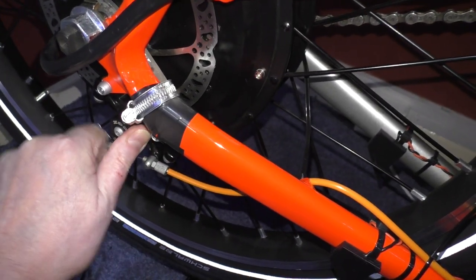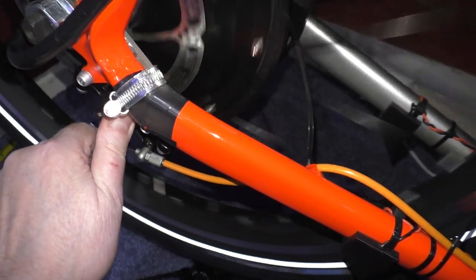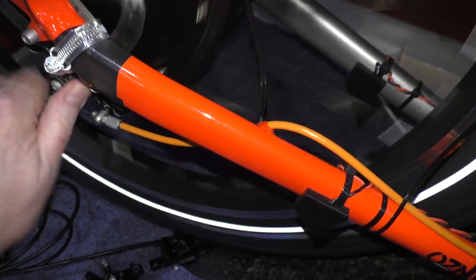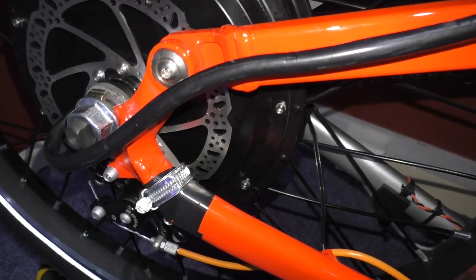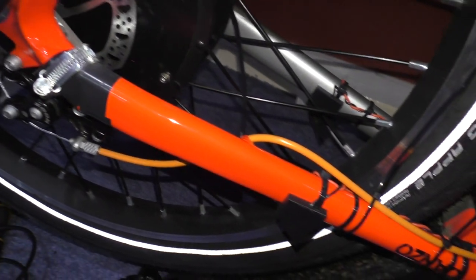I've just got to attach it on the other end and cut the cable ties off and put a cleave on the wheel, so it works. I've got a bit of fettling to do on the cable.